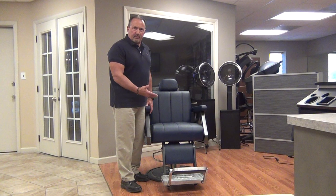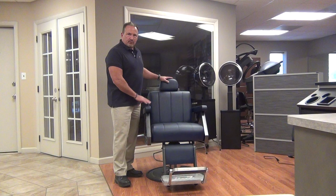But do remember when a client is entering or exiting the chair, it's a good idea to have control of the chair so that it won't rotate while they're getting in and out.